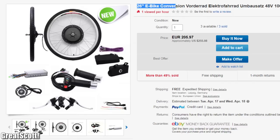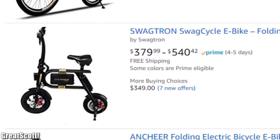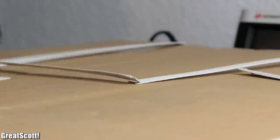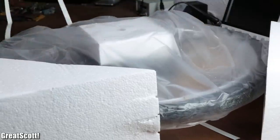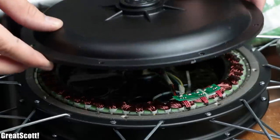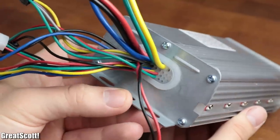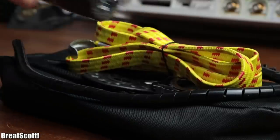That is why I ordered an e-bike conversion kit for around 200 euros, which is not a bad deal if you compare the price to commercial e-bikes. Once I received the kit, I unpacked all the delivered goods and found a front wheel with integrated hub motor, a throttle, brakes, an electric speed controller, and a couple of complementary components.